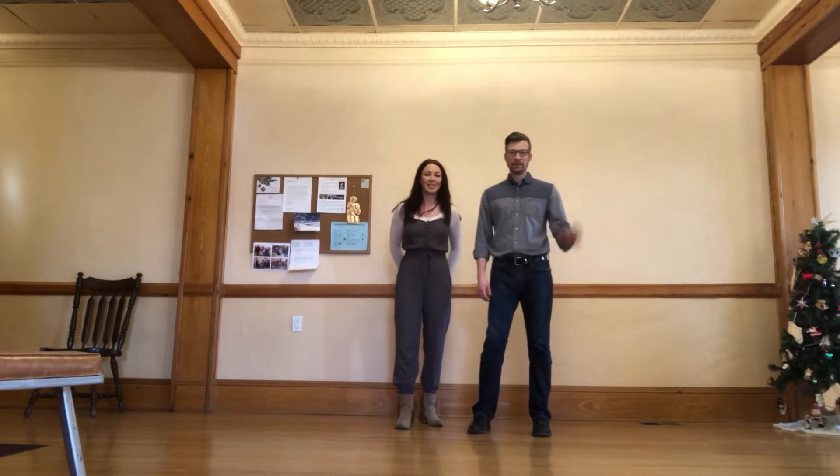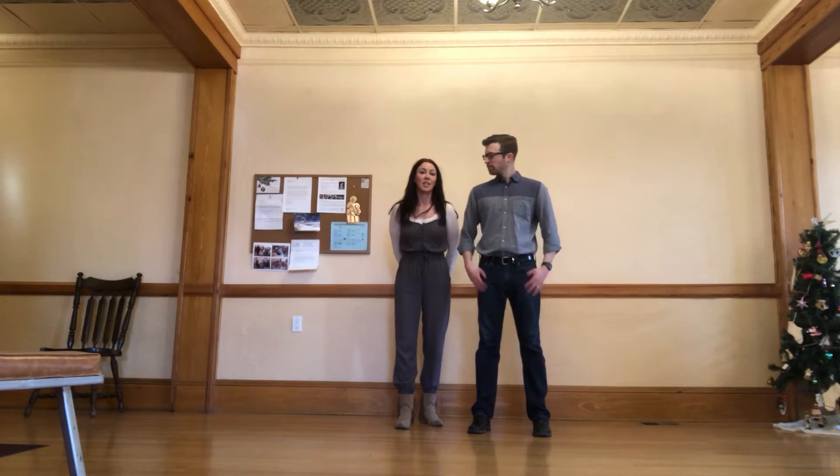Hi, I'm Reese. I'm Todd. And this is the recap video for week six of Swing One.